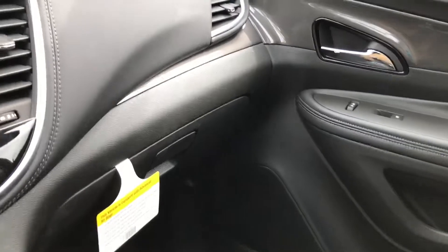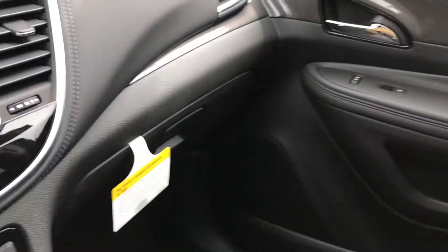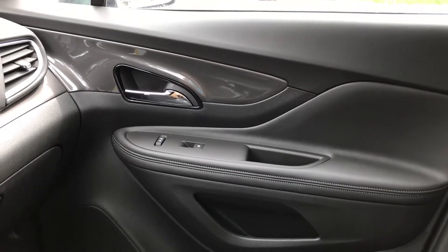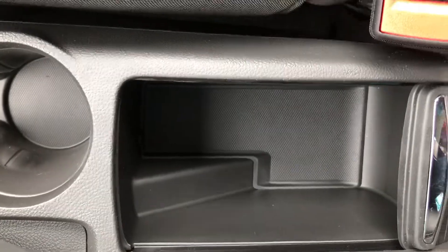Here's the glove box right over here. There's the passenger door and the cup holders. There's also the emergency brake and a little storage compartment right here for whatever you want to put in there.